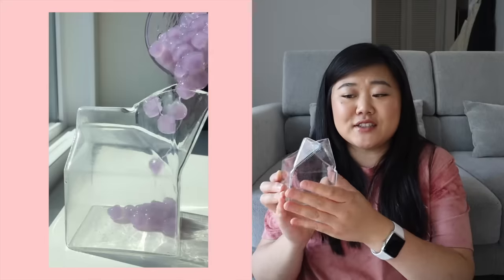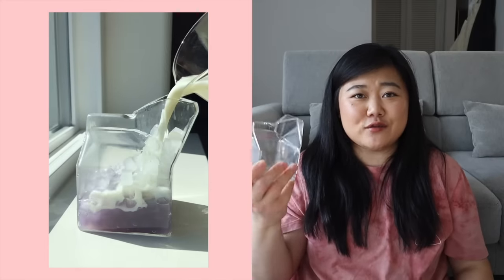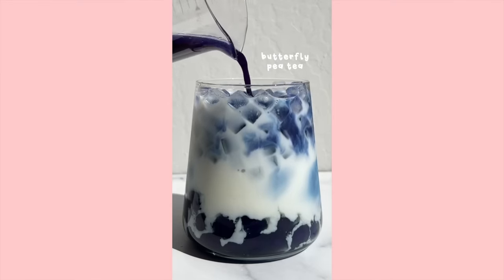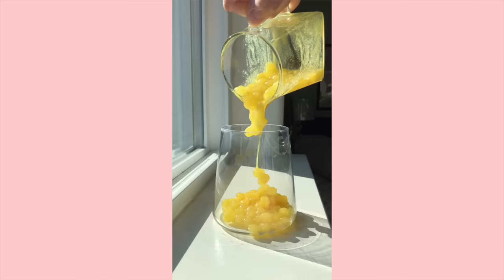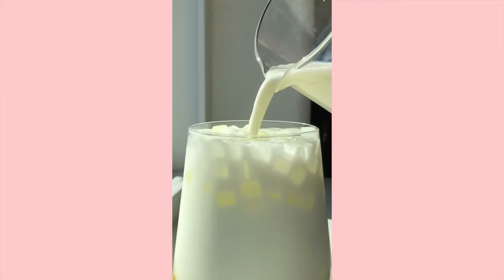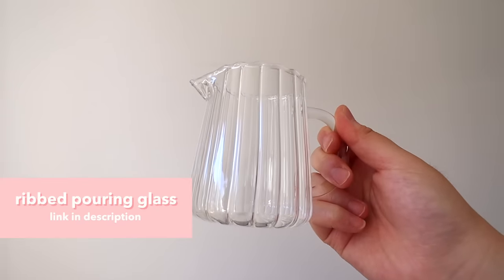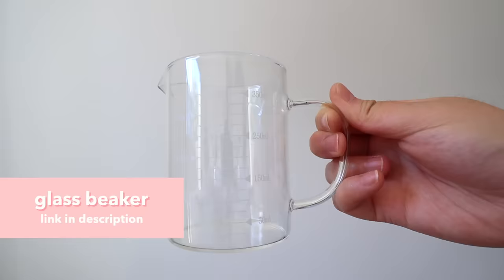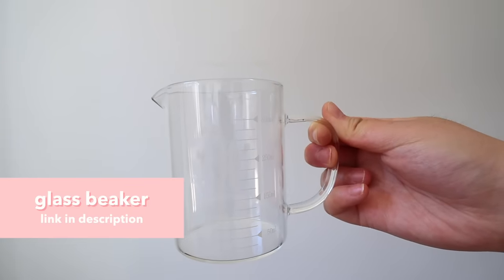Next up, I have this glass milk carton — it's super cute and reminds me of drinking milk as a kid, but fancy because it's glass. I also have these little pouring glasses which help when I'm making boba drink videos because it helps to have everything pre-measured and poured out nicely. They're not necessary but great for aesthetics. I got all three from Amazon — one has a little rib detail, one has a very interesting boxy shape, and one is a good old beaker with milliliter measurements on the side.